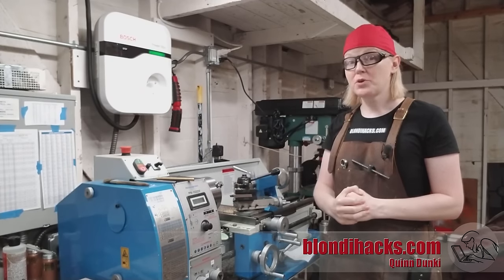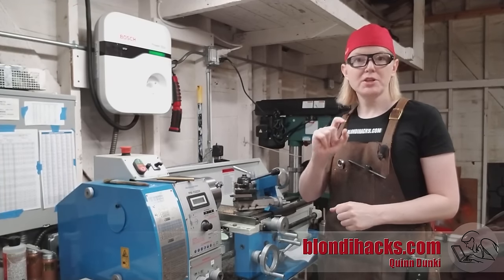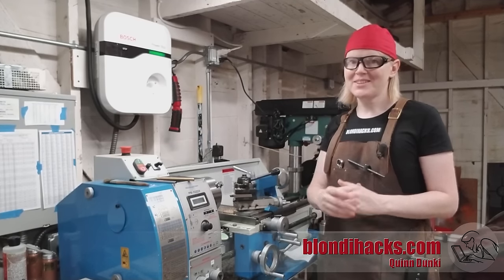This is a series of quick videos on how to get started in machining. If you like this content, I post exclusive project videos on Patreon, so go ahead and subscribe — there is a link down in the description. Okay, let's dive in.